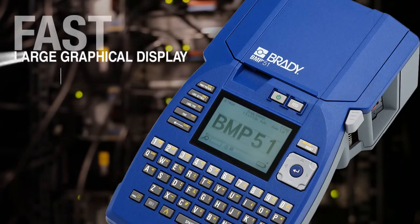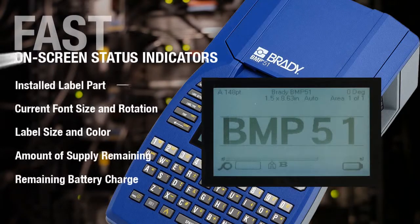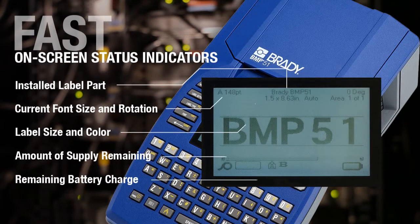The large graphical display makes it easy to see, in low light, bright outdoors or anywhere in between, a preview of how your label will print, saving you time and money. On-screen display indicators give you important status information so you don't waste time guessing on the job.